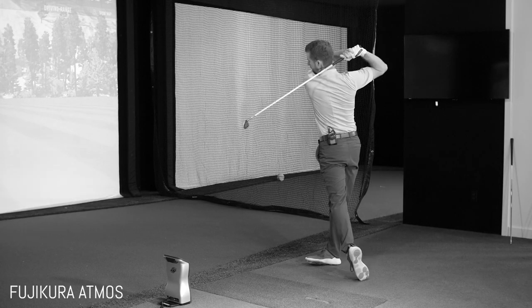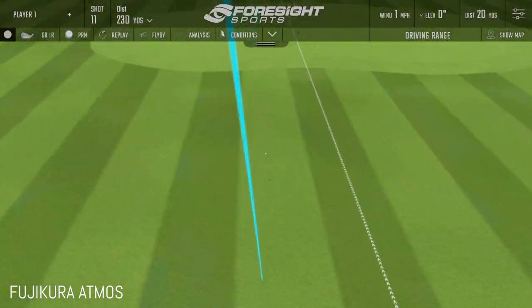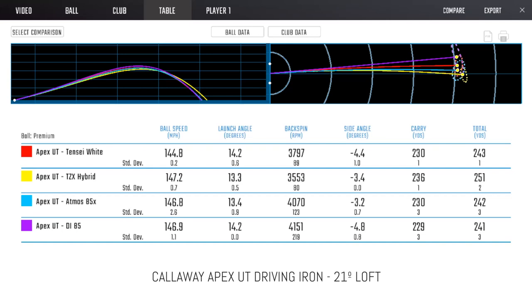When Matt dropped into the slightly lighter Acra, he started flushing it. His reaction was instant — he said that was as good a feeling off a long club as he'd ever had. He thought it would be about 100 grams, so it was interesting that it was lighter. With his golf swing, he tends to get a bit behind, so the extra weight wasn't helping. The Atmos Blue was okay — not bad — but we can see from the numbers it spun a little bit more, and while it was equally accurate, it didn't quite get to the 250 magic number.